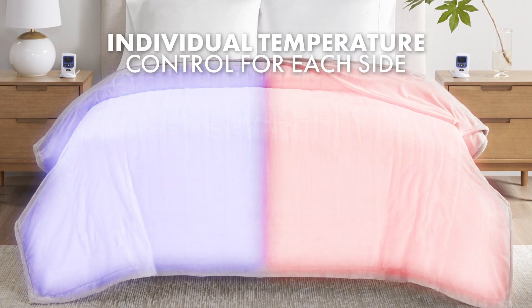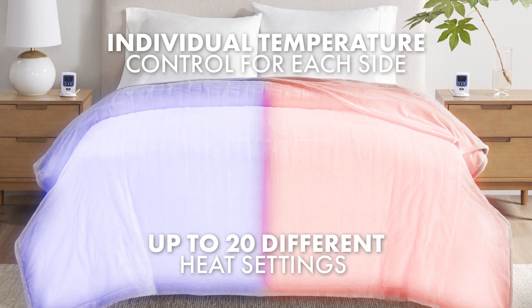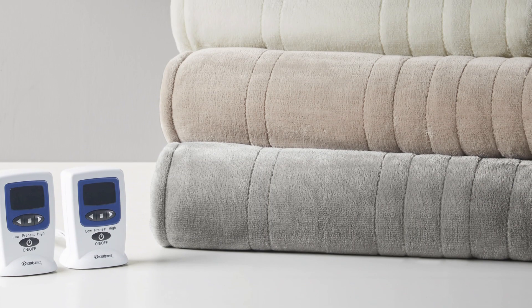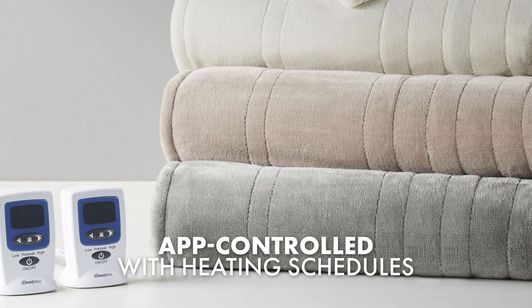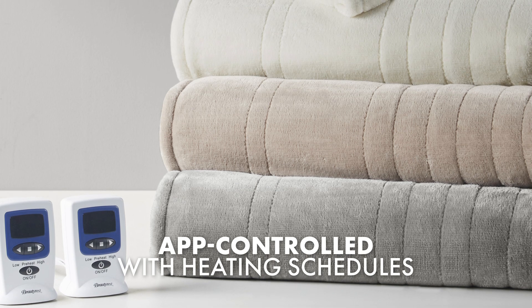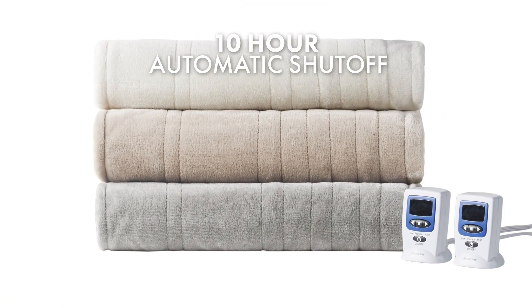Featuring two separate temperature zones, allowing individual control on each side of the bed, with up to 20 different heat settings to choose from. The blanket can be controlled using Alexa or Google Home, so you can conveniently change settings and even set up different heating schedules. The blanket also has a 10-hour automatic shut-off feature for safety.